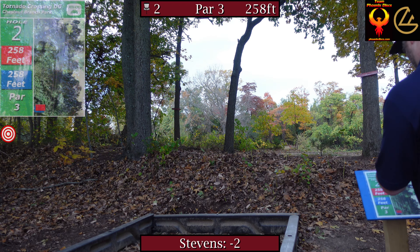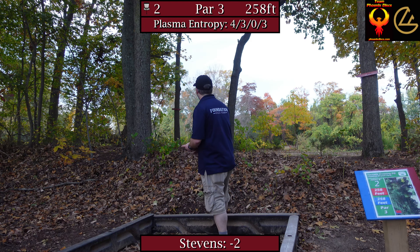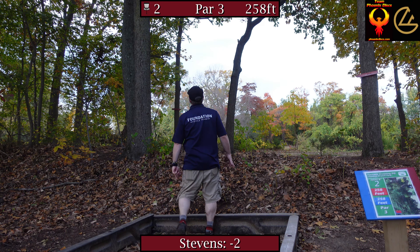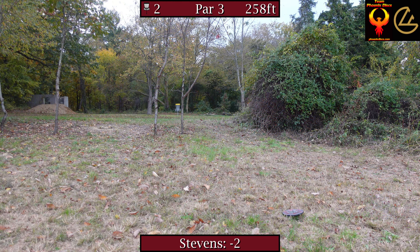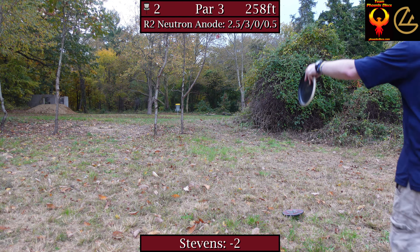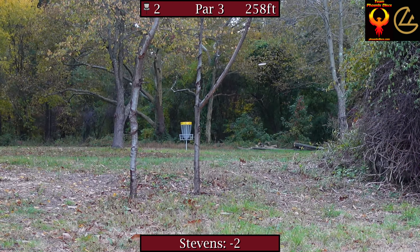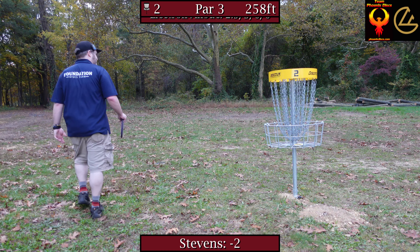Hole two — same tee pad as the long. 258 feet, hard dog leg left. I learned the first time it doesn't help to go long on this; it's pretty much an ungetable par three. So I'm going to play it out with an Entropy, nice and easy. Should have a simple up and down from there. Next time I want to lay up even softer — that's a bigger gap and gives me a hyzer. Straight Anode shot at the basket — that one could go in too! I need to throw that disc more.